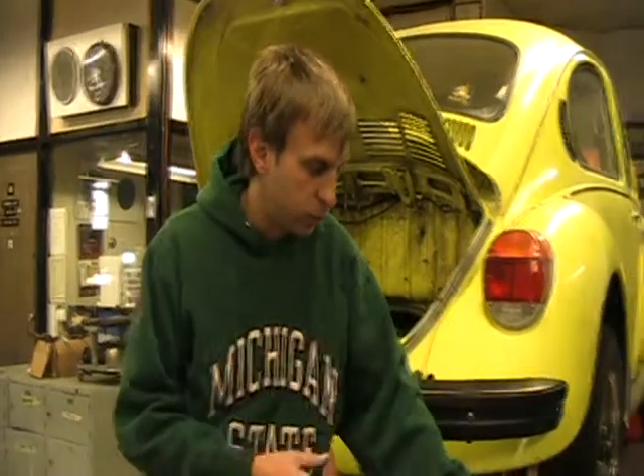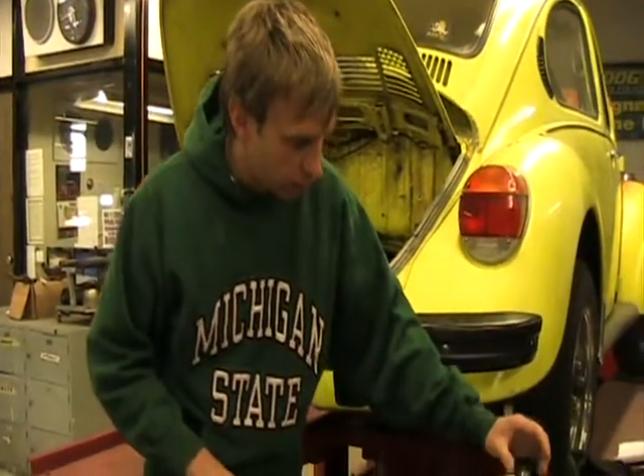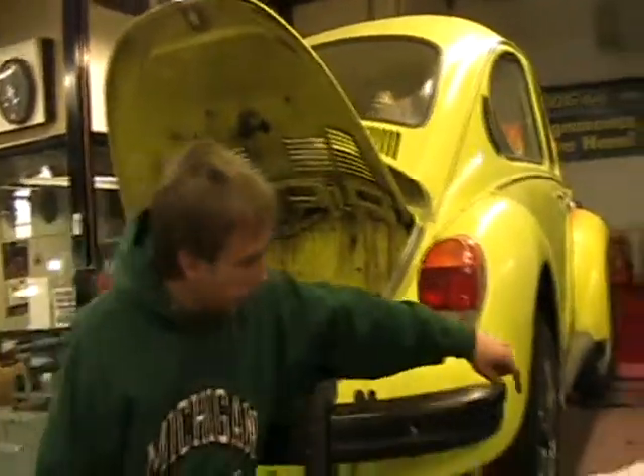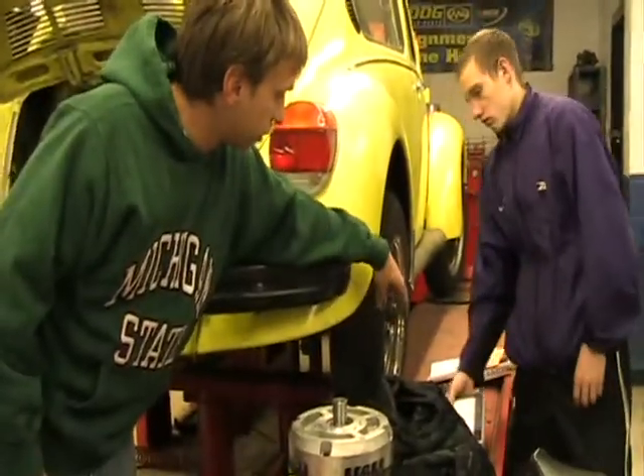Sometimes we'll weld the washer on the end and put a screw in there just to make sure there's going to be no shearing of any kind. With this, we're really not worried about it too much. Then we put that on, and then we have this adapter plate over here — but it's not finished.